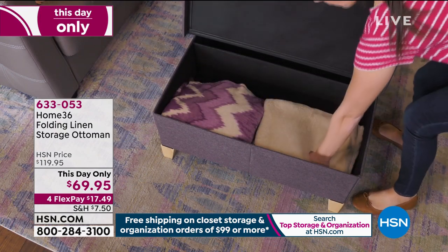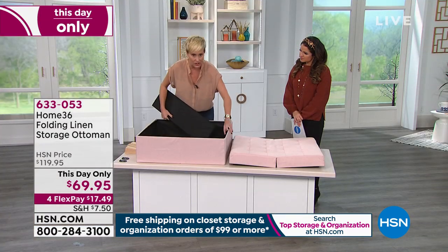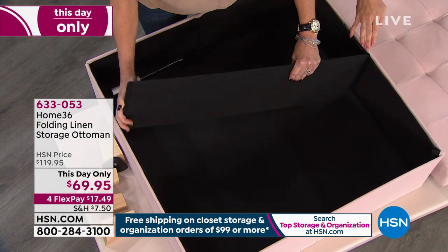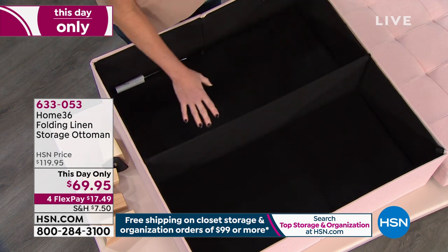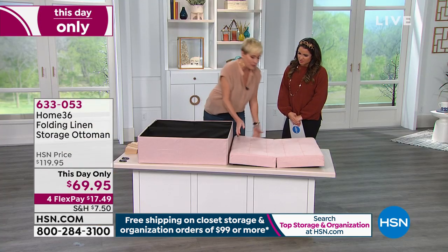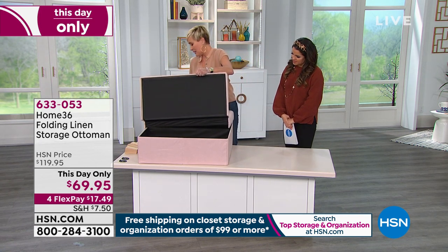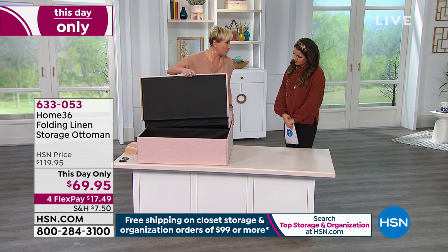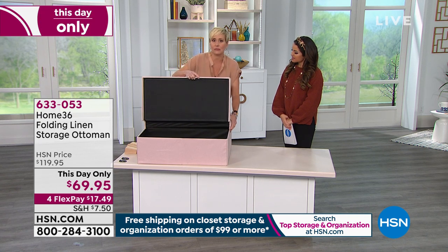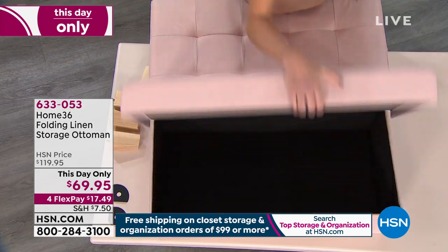The divider has very strong Velcro — it's black on black so it's hard to see. You don't have to put the divider in; you can keep it as one big open space. But I like the divider because of the split lid, which we also do in our hamper. It's like when you're sitting on a cooler at the beach — with this storage ottoman, you don't have to get up off it. It's got the split lid so it opens right up.